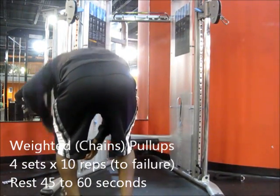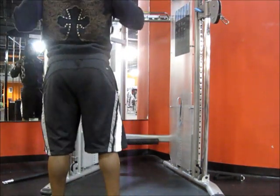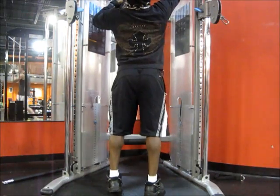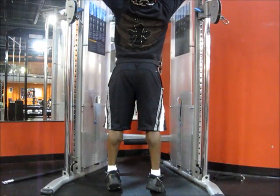Hey guys, what's up — Team 3D on deck. Finally deload week is over, so it's time for volume week. That's my regular back workout by the way. Here you go — I'm using the chains at the gym.